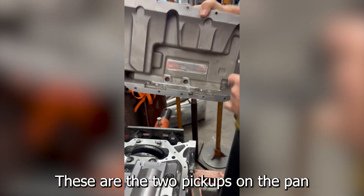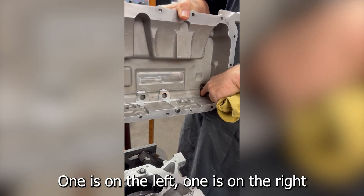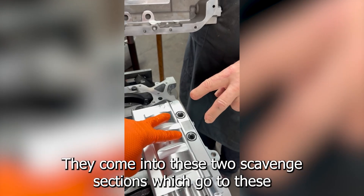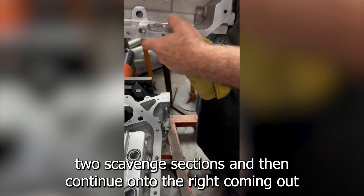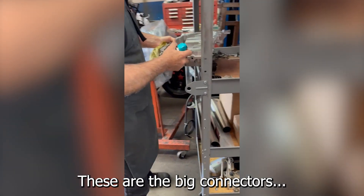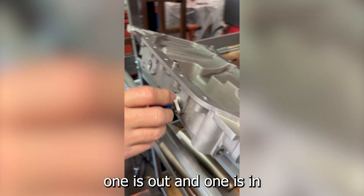These are the two pickups on the pan — one is on the left, one is on the right, on the bottom of the pan. They come into these two scavenge sections which go to these two scavenge sections and then continue on to the right coming out. These connectors are the ones that go to the tank, and these big connectors — one's out and one's in.